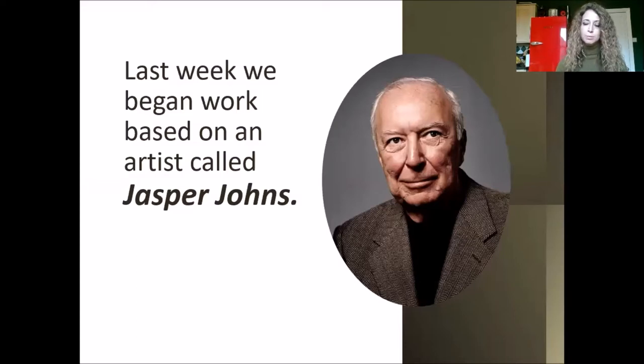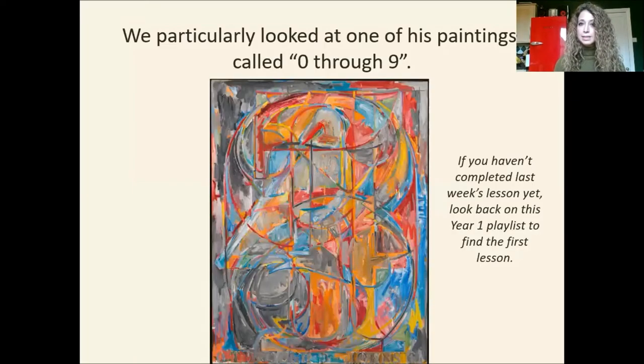Let's just recap what we did last week because we're building on what we did. Last week we began looking at an artist called Jasper Johns and we started a piece of artwork based on one of his paintings called Zero Through Nine. If you haven't done that part yet, then look back at last week's lesson. It's on this video playlist for year one. Find the first lesson and do that one first.